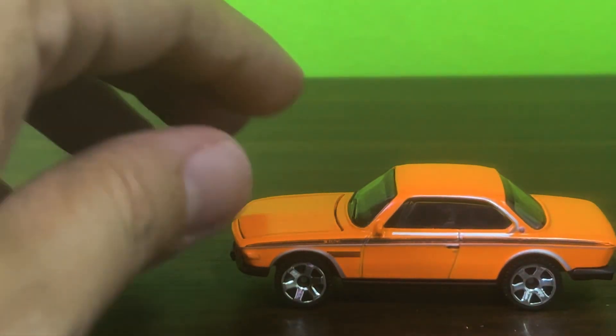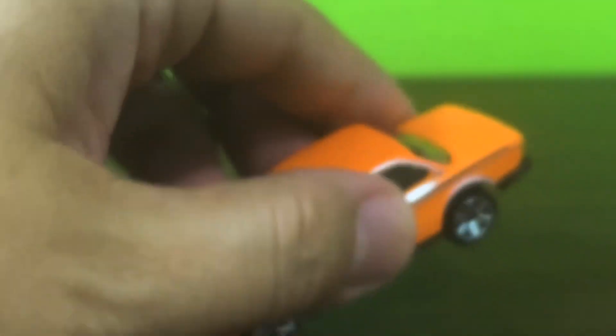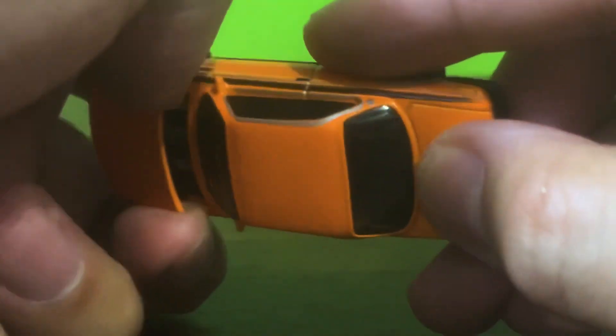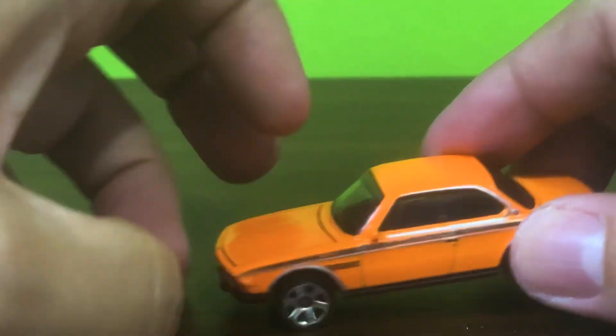It's a rather nice piece, but I'm not a huge fan of the fact that there's no B-pillar. Nor am I a huge fan of this bonnet that apparently doesn't open all the way — okay, wow.